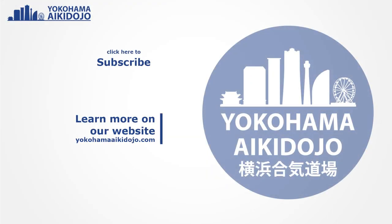So this covers the basics of standing, kneeling, and bowing. I hope it helps you when you practice in your dojo, and I'll see you next time.